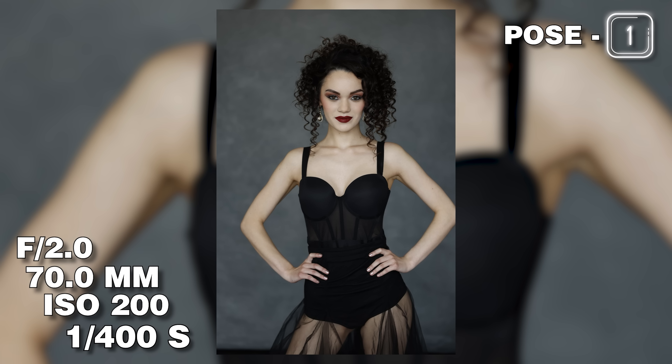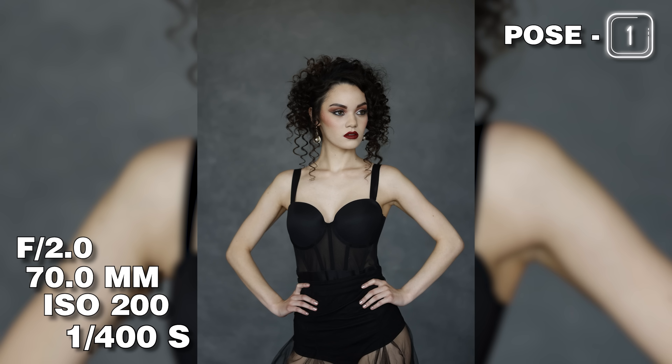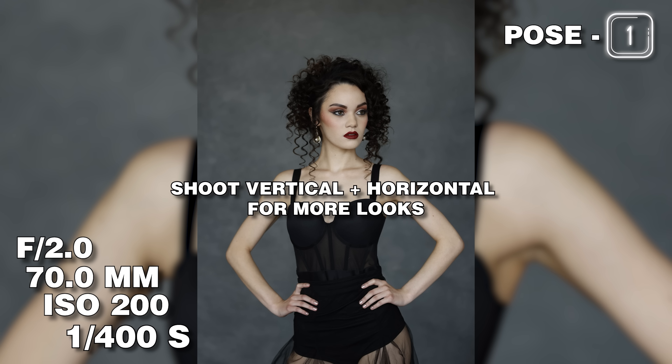For bonus credit, I'm teaching you eight poses but they're going to be looking at camera and looking away. So those eight poses give you 16 different looks. It's very similar to flow posing — everything just goes naturally. Not only that, we can shoot it vertical and shoot it horizontal, which also doubles our looks. So now that one pose has actually gotten four completely different shots: looking at camera vertical, looking away vertical, looking at camera horizontal, looking away horizontal. One pose just gave you four looks.